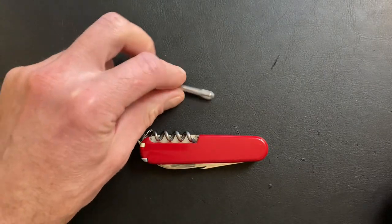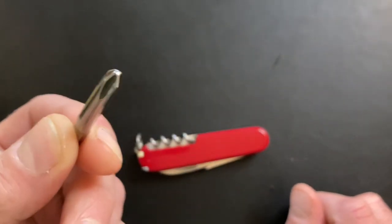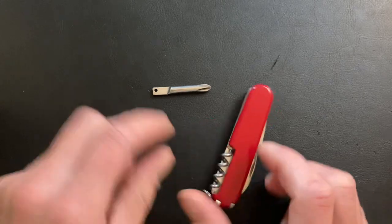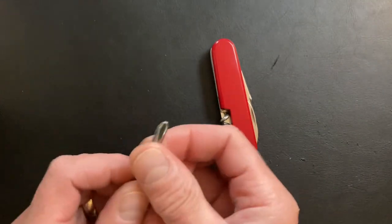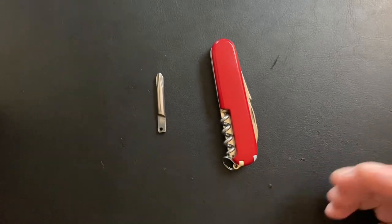One of the worst tools Victorinox ever made is the backside Phillips. Because if you're new to Swiss Army knives, you are seduced by it. This is like the devil's tool — it looks perfect, like you want it, but the reality is it just doesn't function that well.